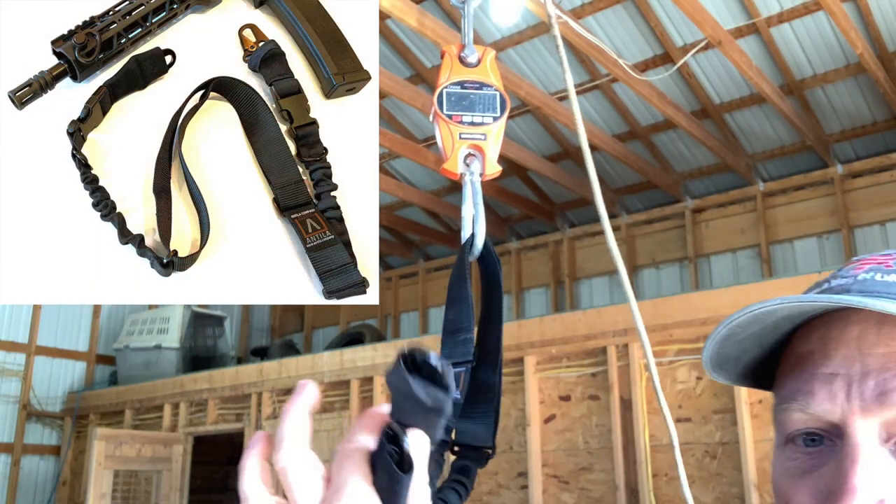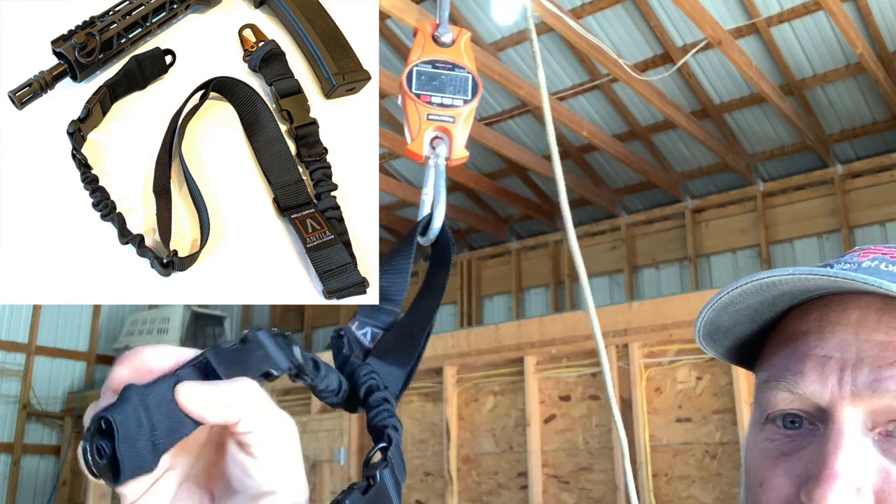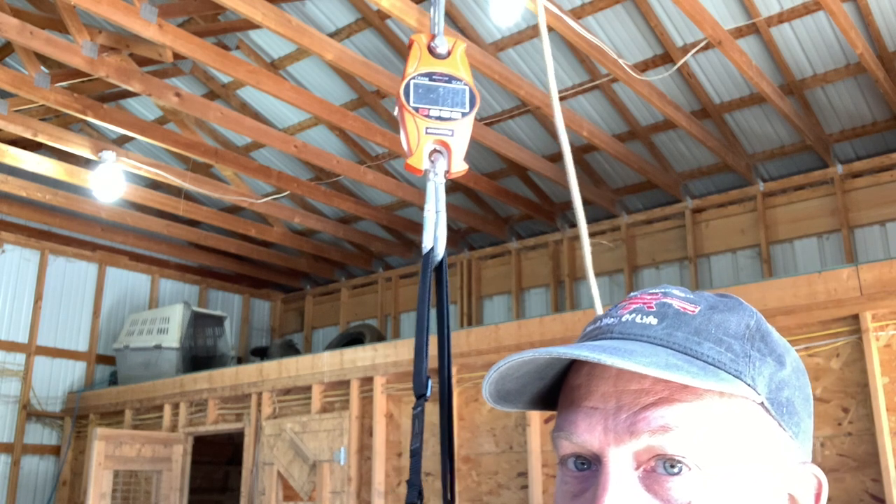I got this hooked up to my scale. I'm going to grab down here below these and see if I can suspend my body on this, and hopefully these plastic clips don't break.